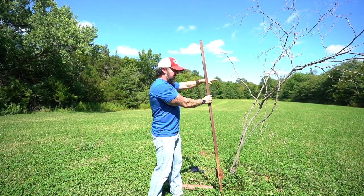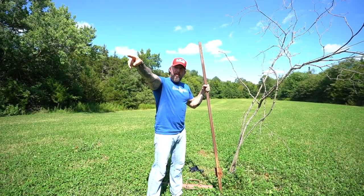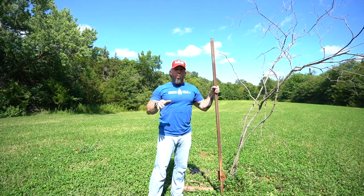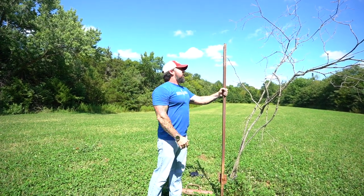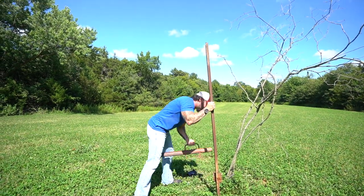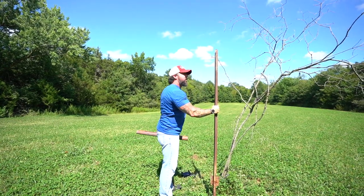And same thing if I'm over here in this tree stand — I'm setting myself up for a 55-60 yard shot. Not saying it's not doable, but why not bring them in a little bit closer if you can? By having this scrape stick set up in the center of this plot, I'm hoping I can pull them off of this edge or pull them away, which should give me a broadside or quartered-away shot from both options.